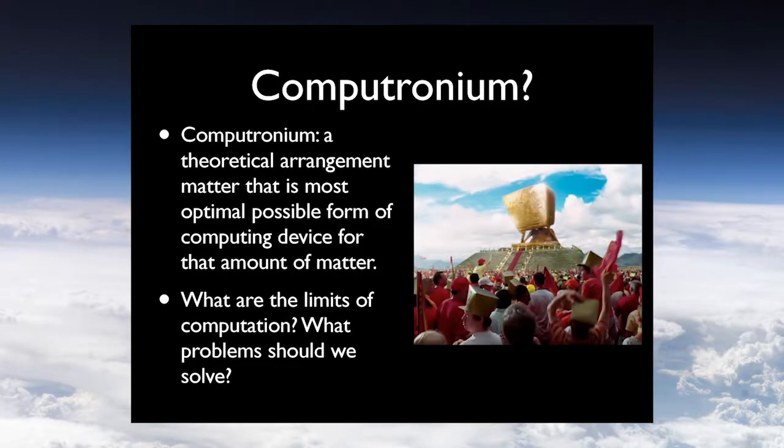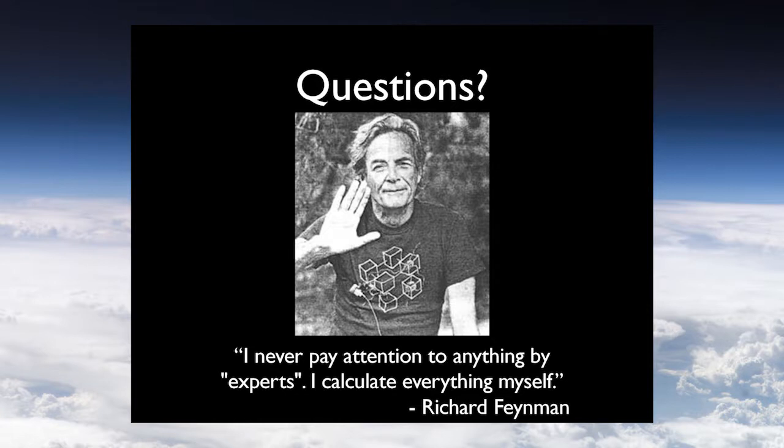To finalize today's lecture: what is the smallest unit of computation you could do? What is the smallest unit of material you can use for a computer? That's a theoretical construct called computronium — a theoretical arrangement of matter optimal for computing. What problems could we solve if we had computers that were tiny and ubiquitous? I'll leave you with this great Feynman quote: 'I never pay attention to anything by experts. I calculate everything myself.'